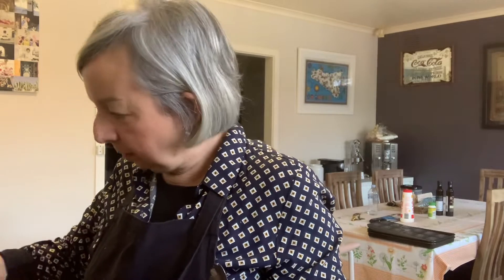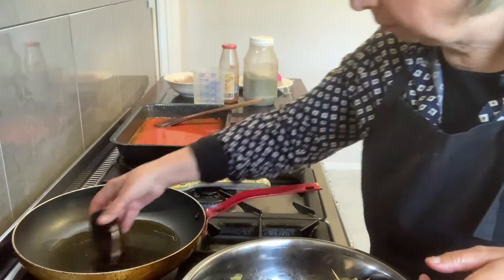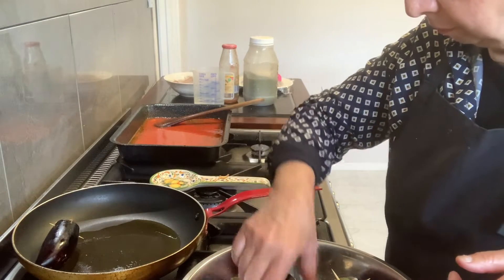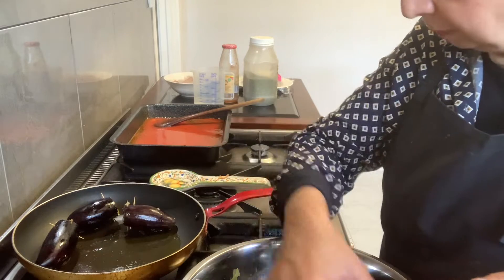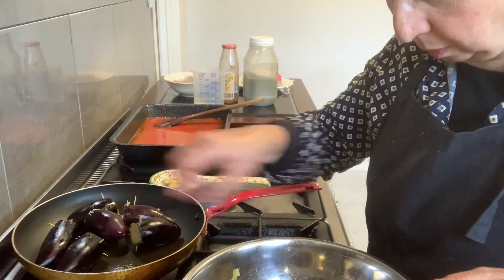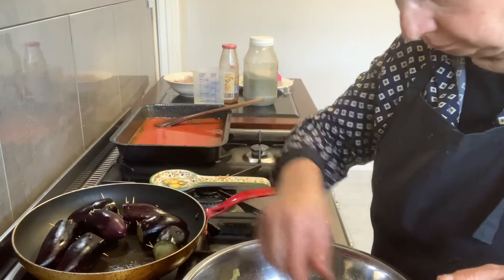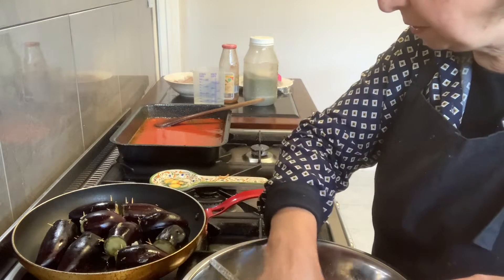We're going to seal them — it's nice if you fry them first. So I'm going to fry them, just seal them, and then put them in the sauce. You can see how I'm going to do it. It just gives it flavor — it's all about flavor.